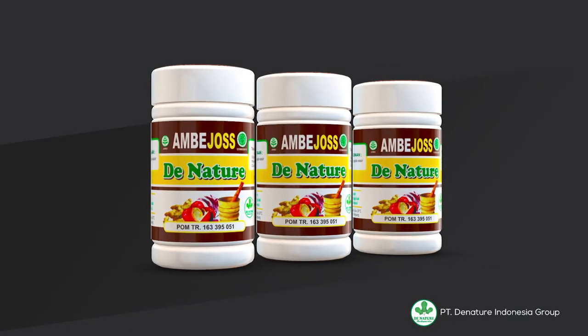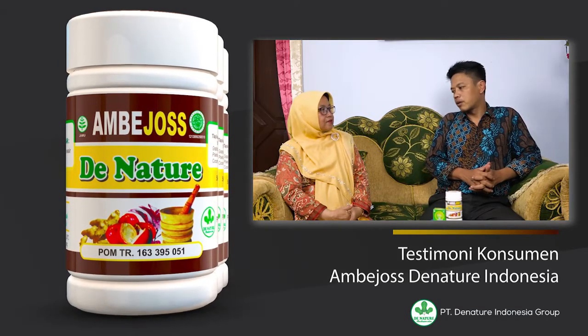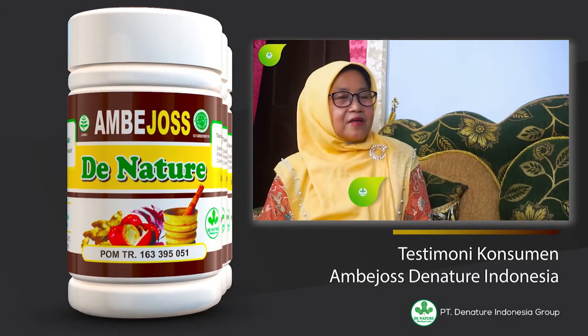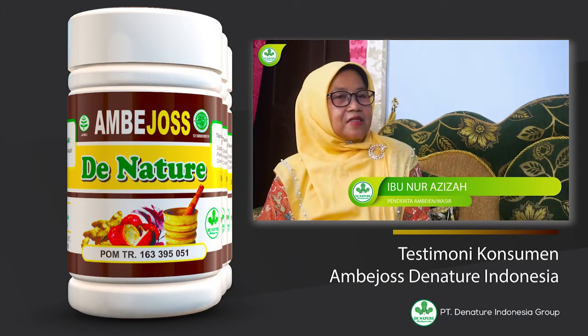Berikut ini adalah cuplikan video tentang orang yang sudah merasakan manfaat dari produk Ambejos. Namanya Ibu Nur Aziza, beralamat di Jalan Swanshauri Nomor 36, Cikaru, Cikeni.